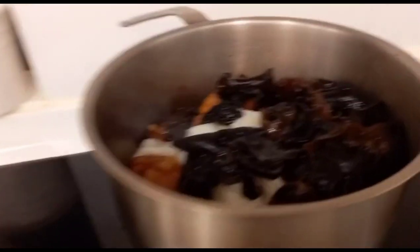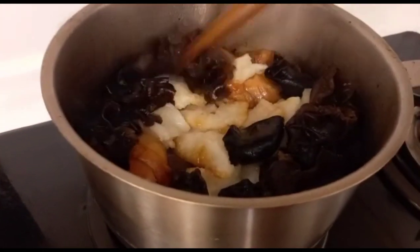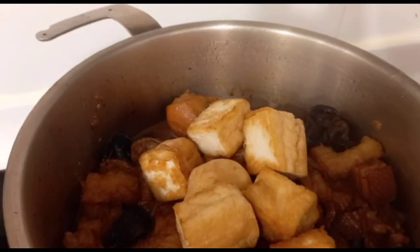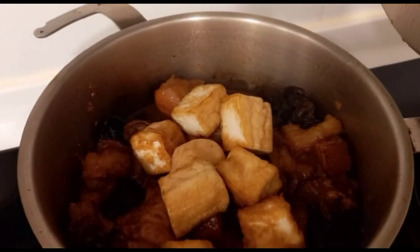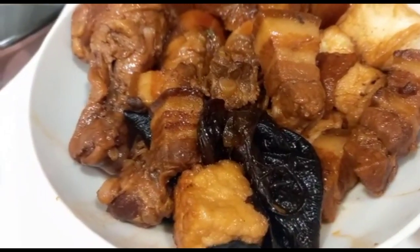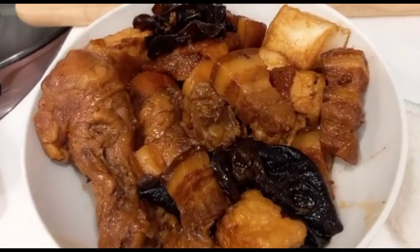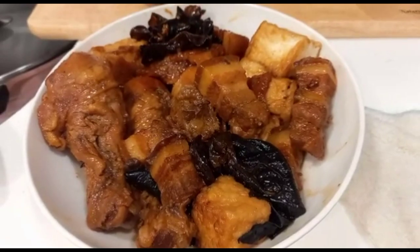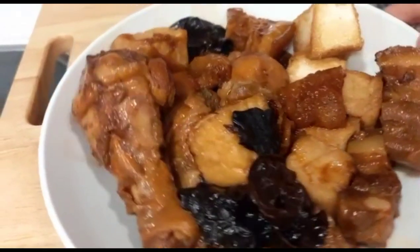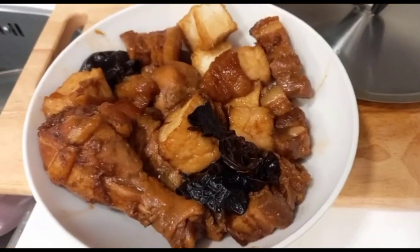Ilagay na natin ang ating black fungus at ang ating fish maw. And then, nakalagay na po ang ating tofu. Ready to serve na po ito guys — ang ating menu for today: pork belly with black fungus and tofu. Ayan na po, ang ating pork belly, chicken leg, and tofu na may black fungus. Ready to serve! Kainan na. Thank you for watching.